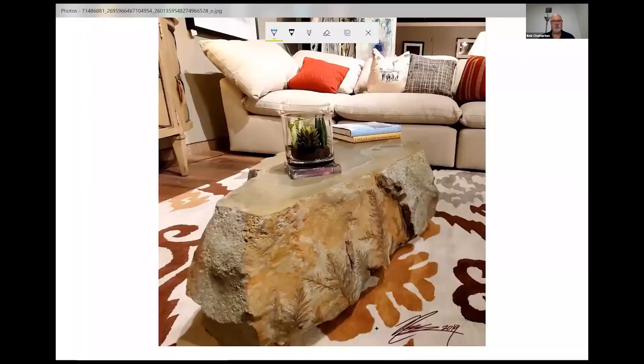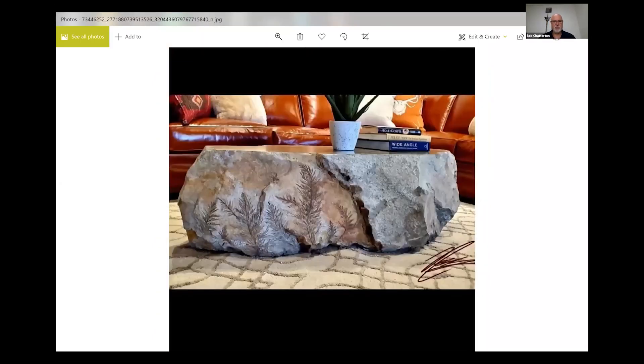Some of the pictures we're going to show here — one of which I think was done by Joe Deets or Steve Beachy. I know.